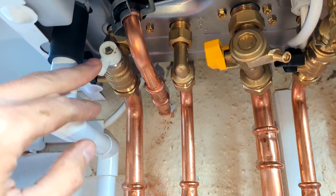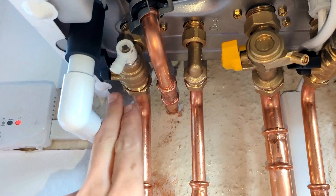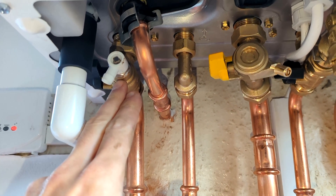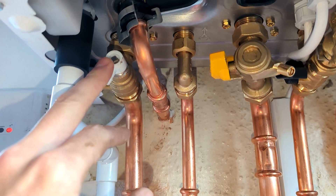Then you've got your return pipe, which also has a built-in drain off, and that's got a valve on it so you can shut off the flow pipe, and it's got a drain off built in.